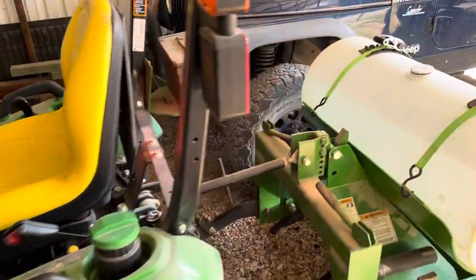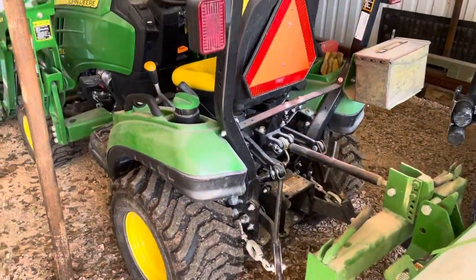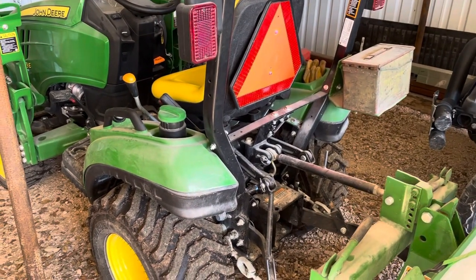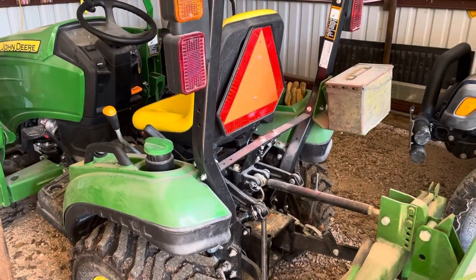One of the things I noticed after I got this is they recommend that you have a lot more ballast weight in the back if you're lifting stuff. I do a lot of work hauling material to try to fix up my road.